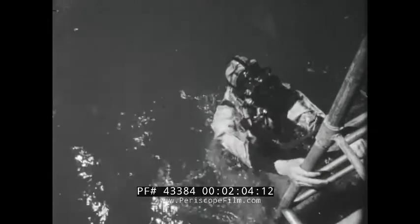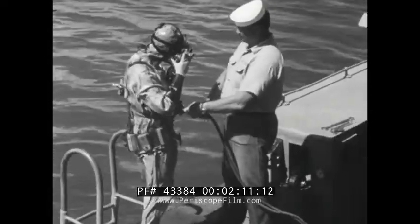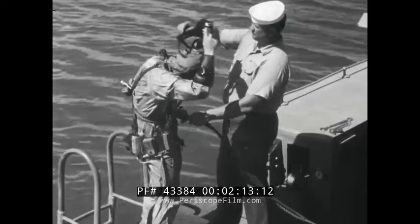Most ships are equipped for shallow water diving. This film shows how to use the lightweight diving outfit in preparing for a dive, during the dive, and during emergencies.